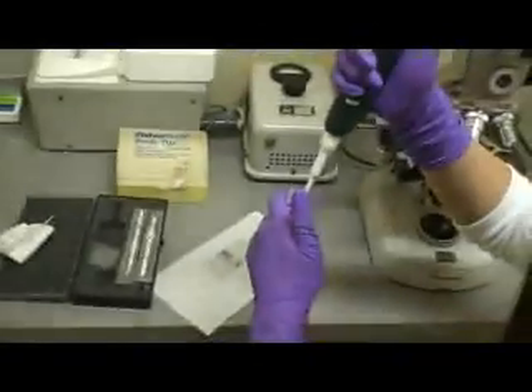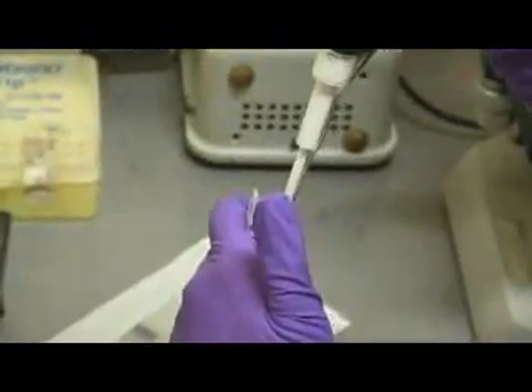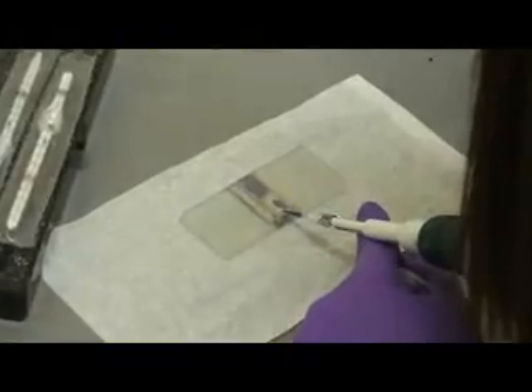Then switch to your other side. Again, pipe it up and down a couple of times, and then inject again slowly.